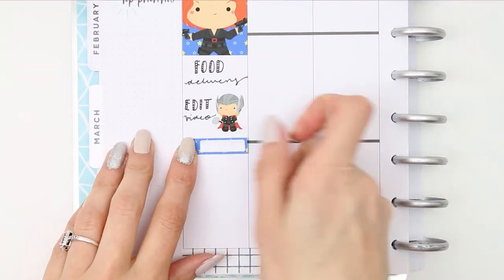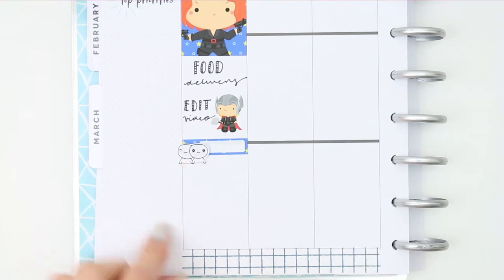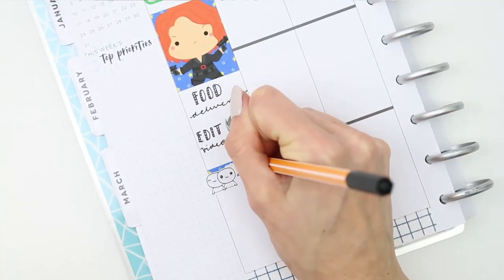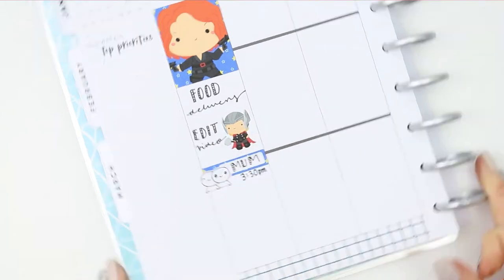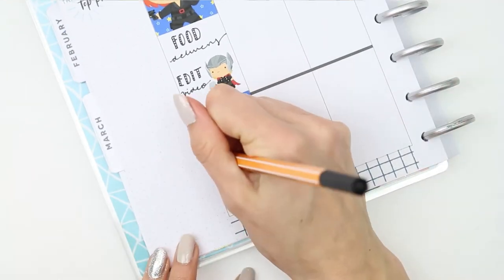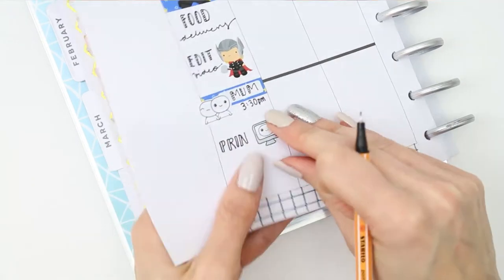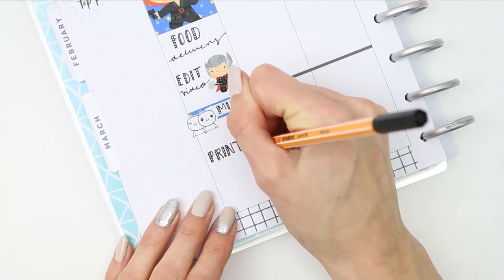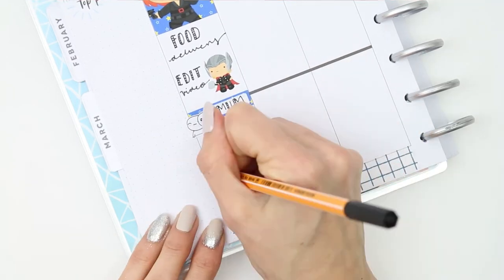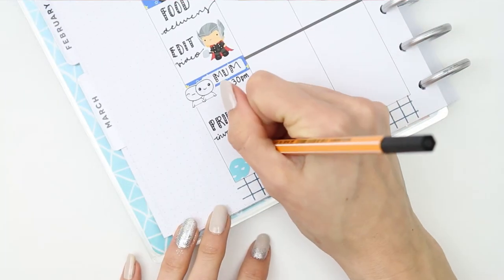Then I took a quarter box — or an appointment label, I think this one is — and I stuck the couple stickers down as I was going to be seeing my mum, so I just put that down on there. Underneath that I put down one of the PC stickers as I need to print all of the invoices off ready for tomorrow so they are just ready to go. I also need to write down a list of everything that I need to print and cut, so I put down one of the little corner page flags for that.